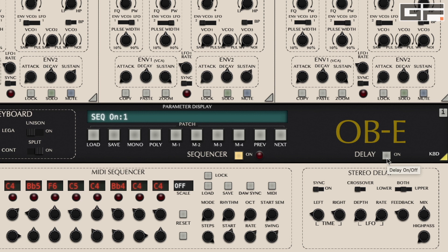The delay is activated by turning on the delay button on the front panel. Then via the sync button we can decide to synchronize the delay to our host or not.